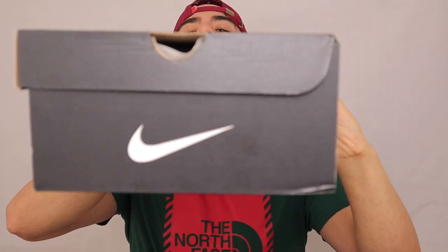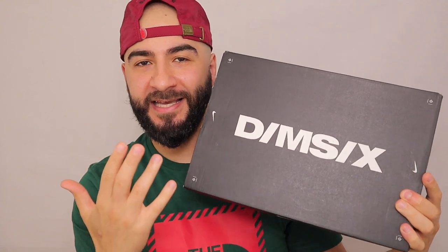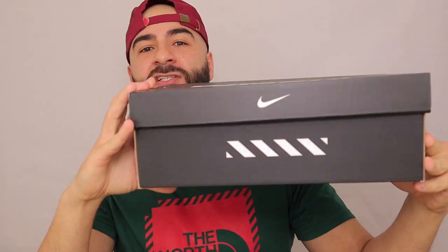Before we dive any deeper into this sneaker, you just have to see the box. Look at that — very nice, Nike, very nice. Of course we've got the Dimension 6 branding here and the Nike swoosh and everything else.